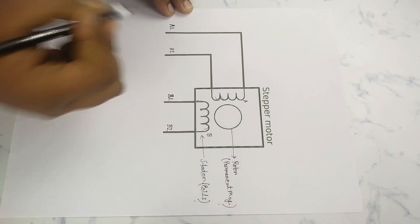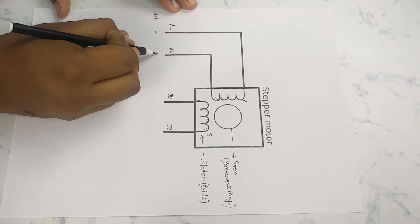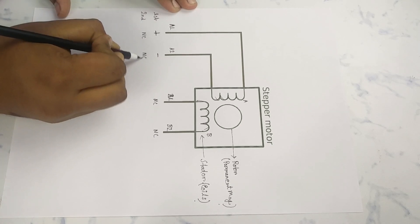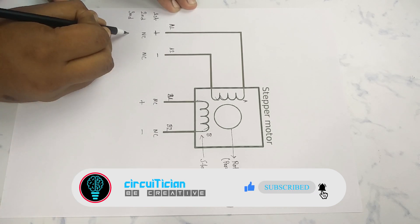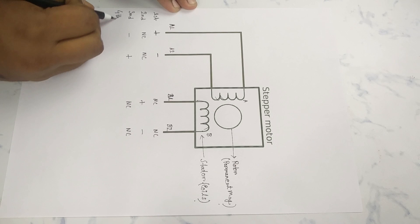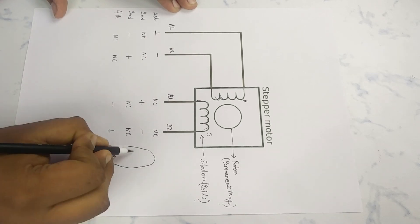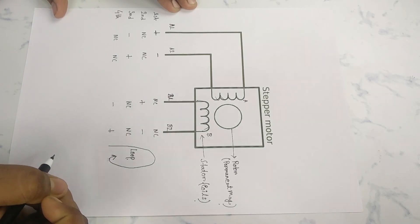If we energize the coils one by one, the motor will start to rotate, but there is a pattern to energize both coils. First, energize the A coil by giving positive supply to A1 and negative to A2, while B coil is de-energized. After that, give positive to B1 and negative to B2, with A coil de-energized. Then apply positive to A2 and negative to A1. In the last step, apply positive to B2 and negative to B1. If we repeat this process in a loop, the motor will rotate. Note: we cannot energize both coils at the same time.